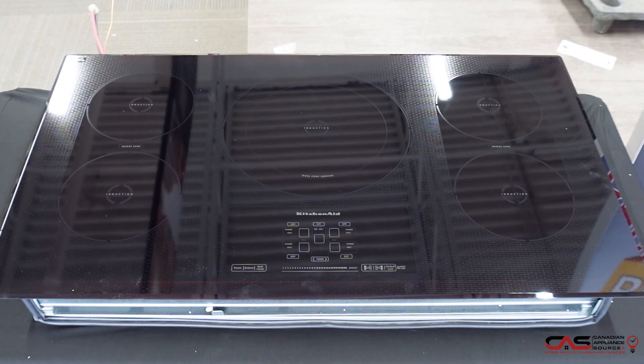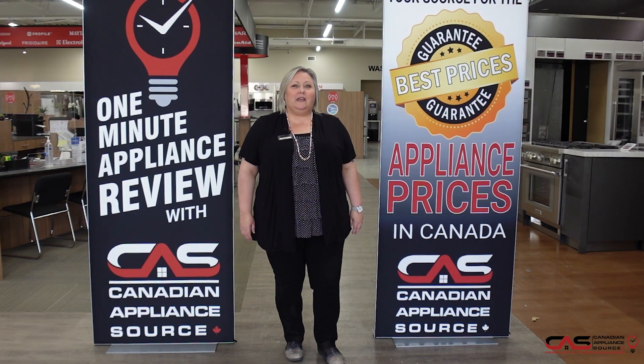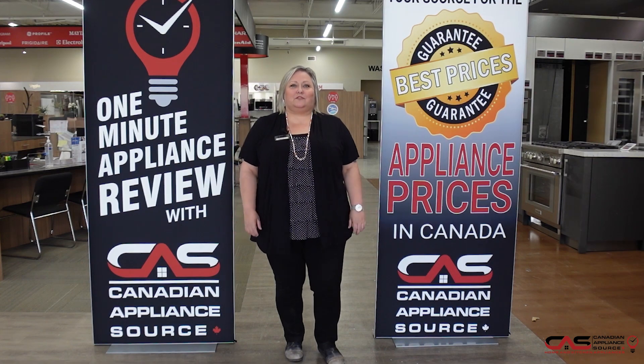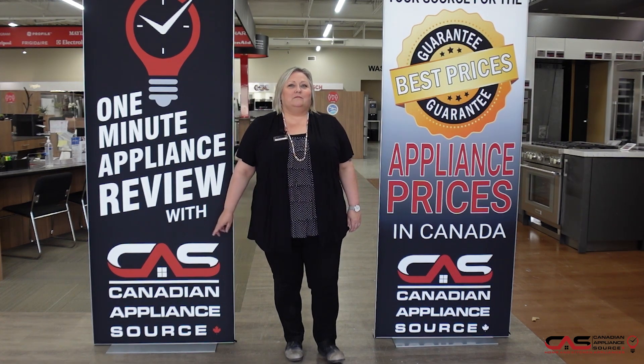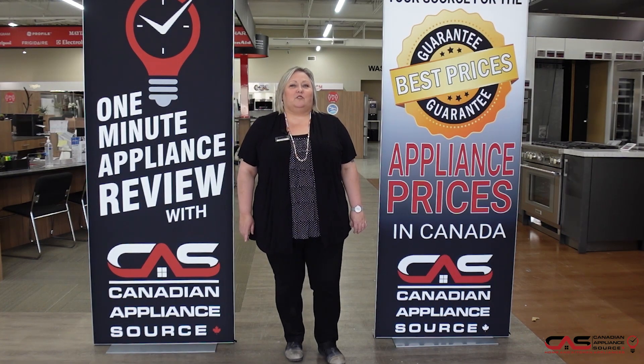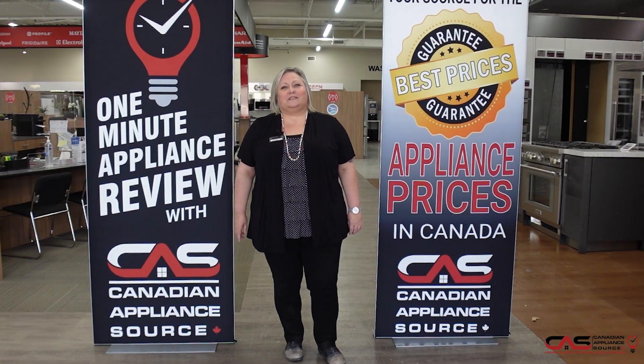Beautiful piece from KitchenAid. If you have any other questions about this or any model we carry at Canadian Appliance Source, feel free to reach out to me directly by phone at extension 822, or you can visit us at canadianappliance.ca, go to the bottom right-hand corner, open up a chat, and ask for Joanne. And don't forget, make sure you mention you saw me on One Minute Info for my VIP price on all appliances and even extended warranties.